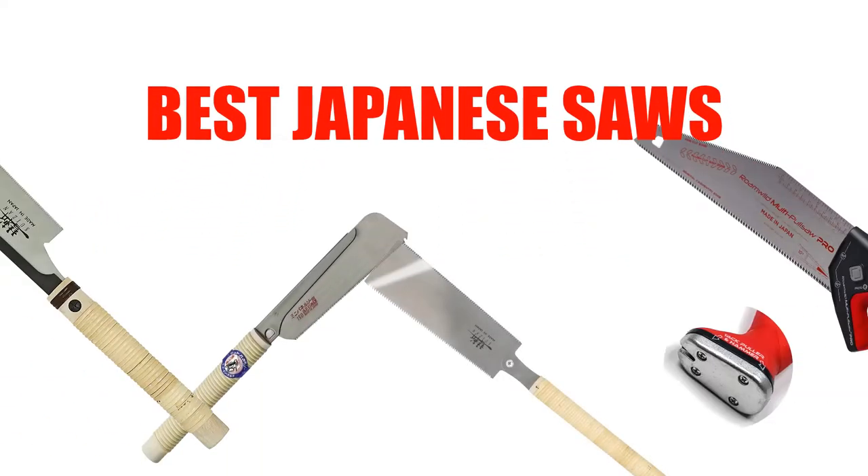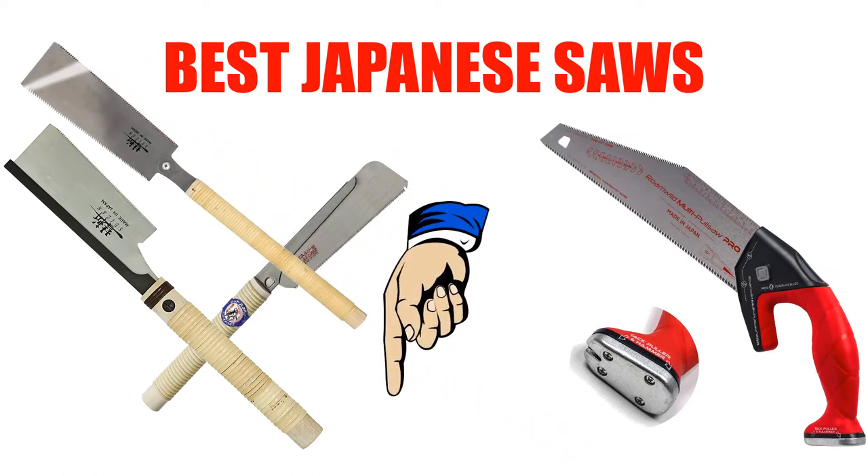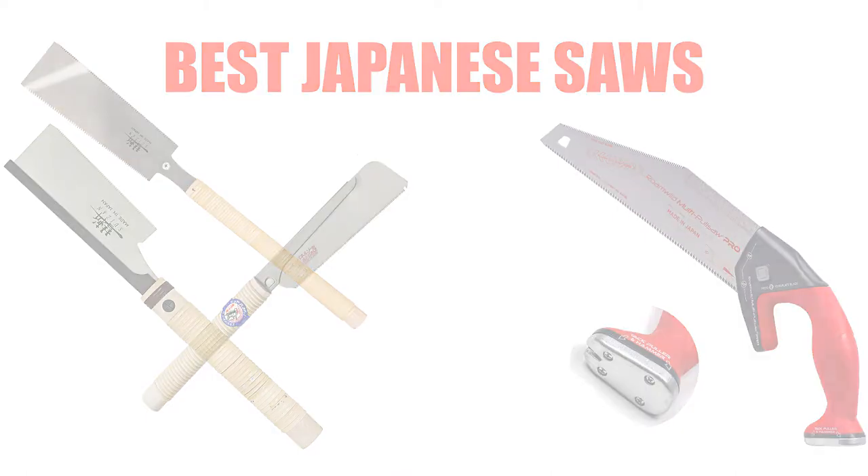Are you looking for the best Japanese saw? In this video, we will break down the top 7 Japanese saws on the market. We have included links in the description for each product mentioned, so make sure you check those out to see which one is in your budget range.